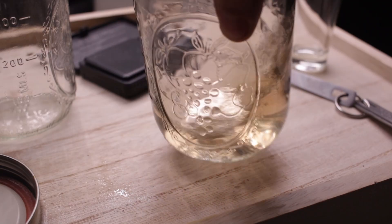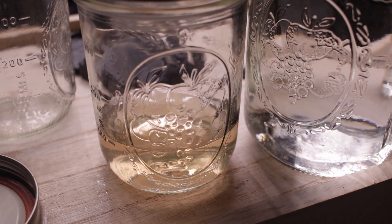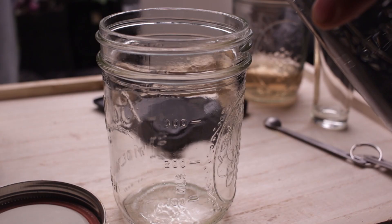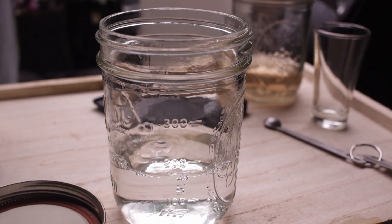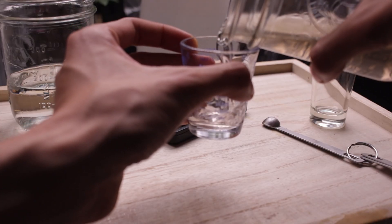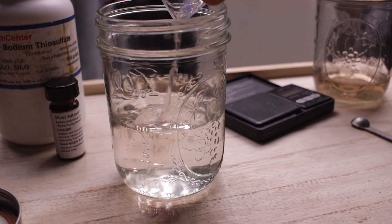This concentration is extremely potent and will hurt your plant, so we have to dilute it down to 3 millimoles. To make a diluted solution of 200 milliliters, in another separate clean clear container add 170 milliliters of distilled water, then add 30 milliliters of the 20 millimole concentration — and that's it.